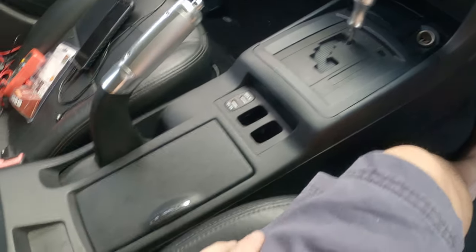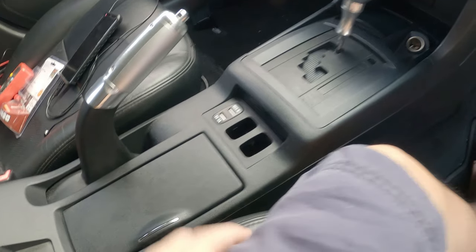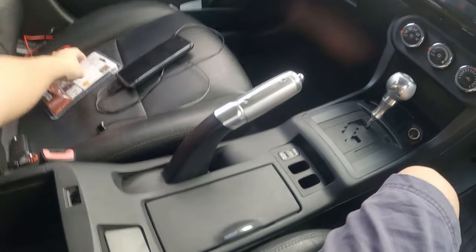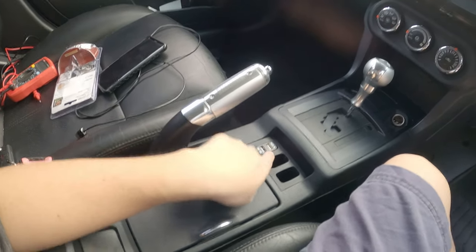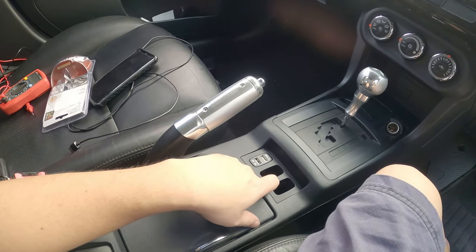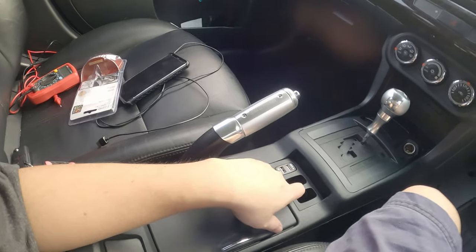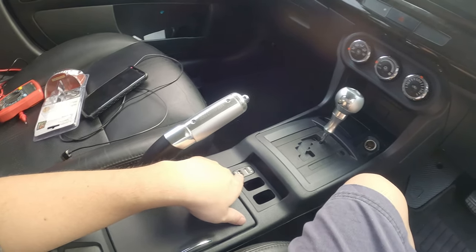What should we do with the two holes over here? Remember to subscribe so you know what we'll be doing with these holes. Let's talk about how much this cost — about RM45, which is about RM11 per unit. Make sure you get the QC 3.0. There are many types available: so-called high-speed charging which is actually just a 2A USB socket, and this one is meant for Mitsubishi, so it fits here perfectly.